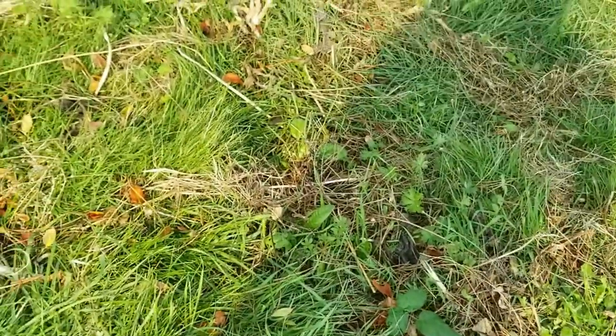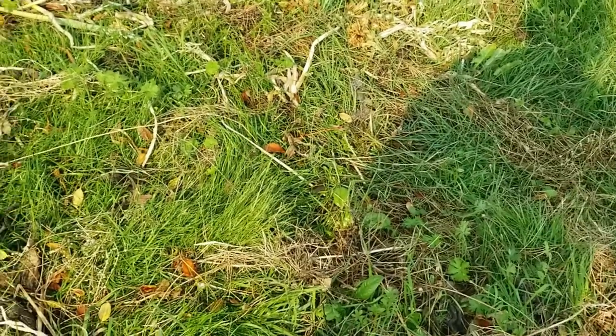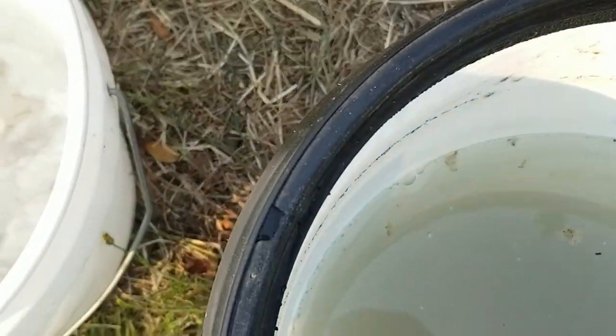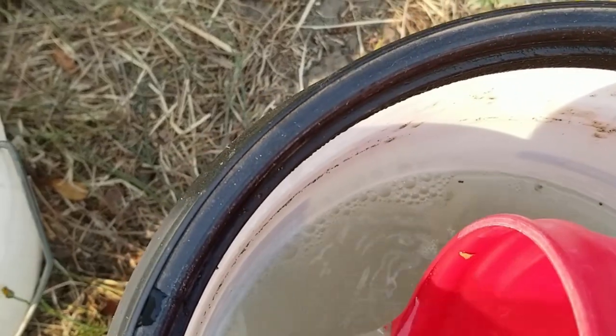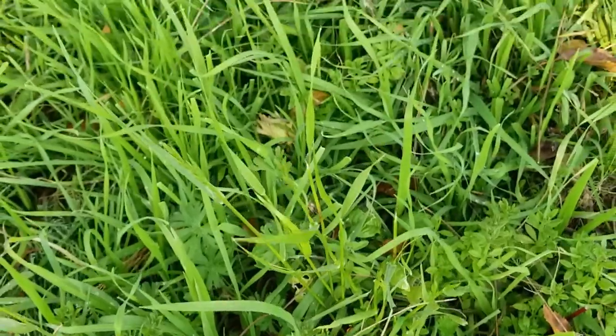With about three gallons of water and the JMS, we apply it around the drip line of the tree, using about a gallon of JMS to do the whole thing. The JMS is applied at about a 1-to-20 dilution rate — I've got this canister marked out for what that rate in a three-gallon water bucket would be — and we just spread it equally around the tree.